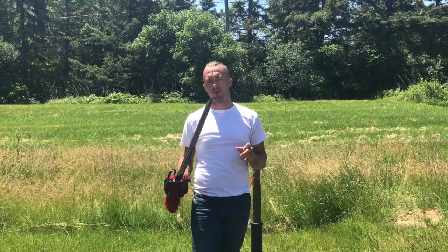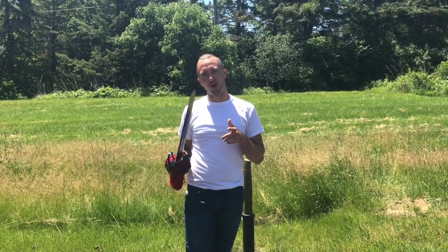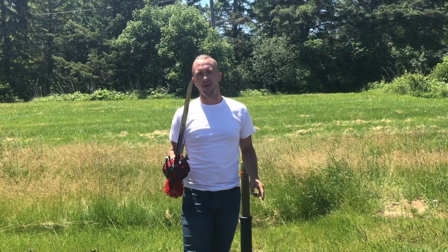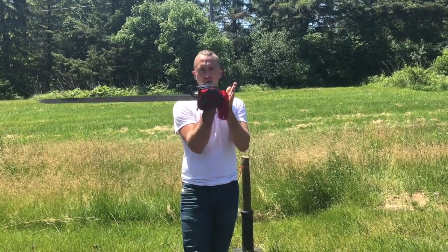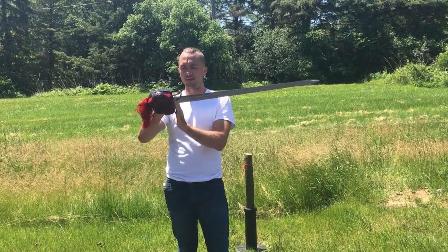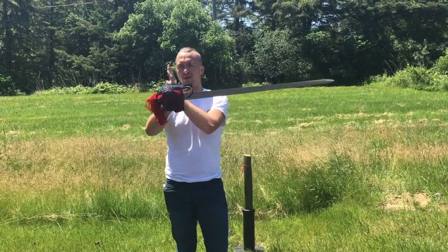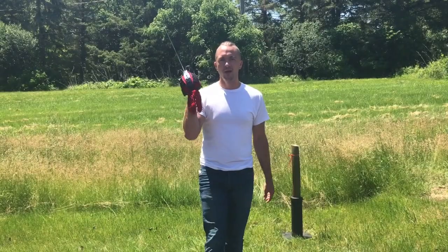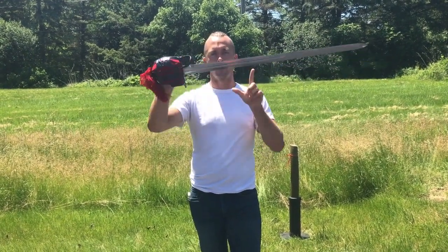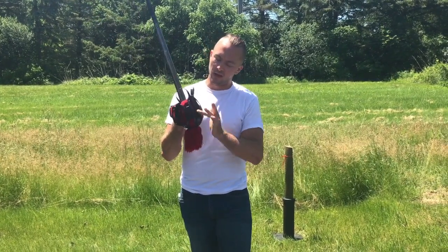This is a double-edged sword — this has not been sharpened by Mark, this is a factory edge that we'll be cutting with today. If you do want a sharpening service, click the little check mark when you buy this blade at coldsteelathena.com. So 37 inches overall length, a little over 31 inch blade from the beginning of the basket all the way to the tip. Overall weight: 3 pounds 8 ounces. Steel quality: 1055 high carbon steel.